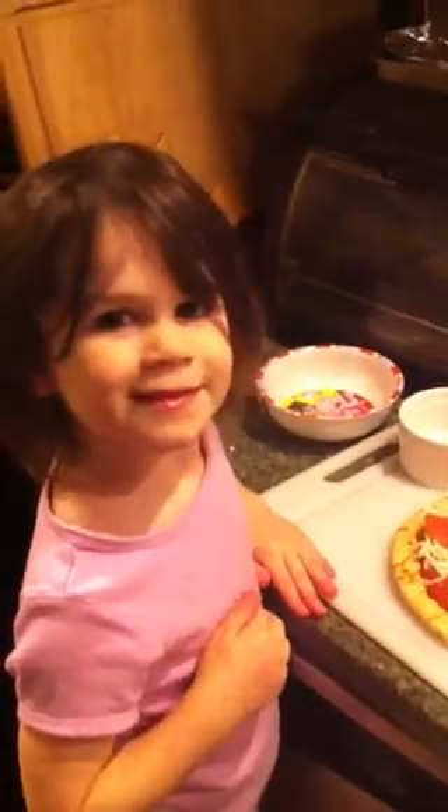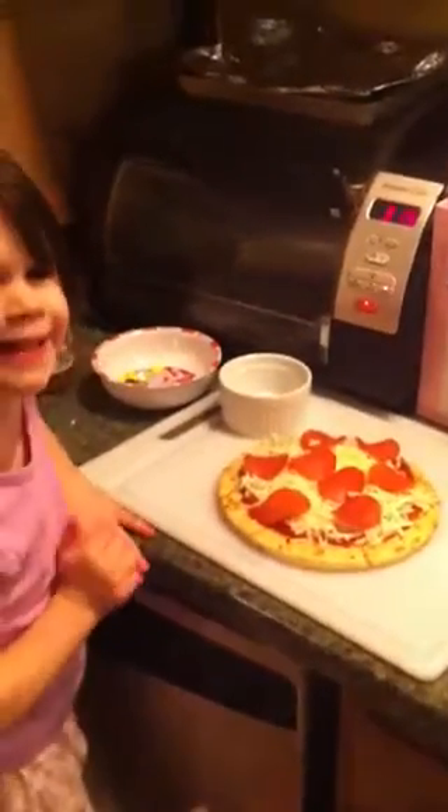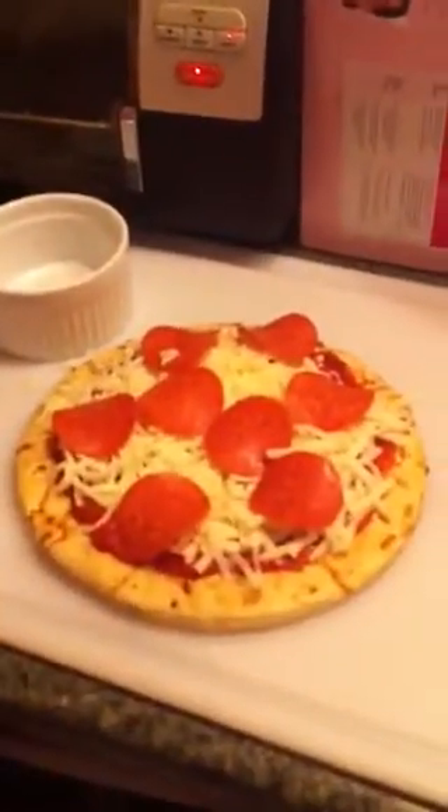Look at me. Is it Bella's special pizza? Smile. Say hi. Say 'my first pizza.' My first pizza. What did you put on it? What is some of that stuff? Is there cheese? Yep. Where? Right here.